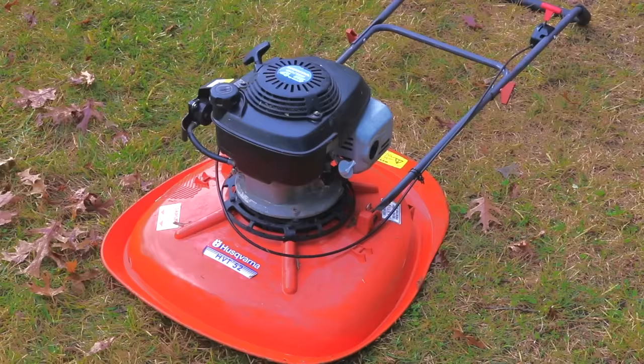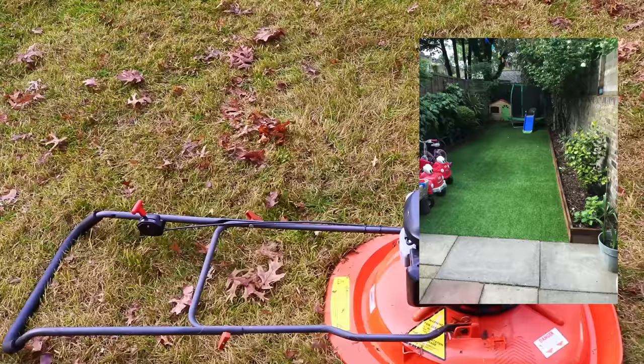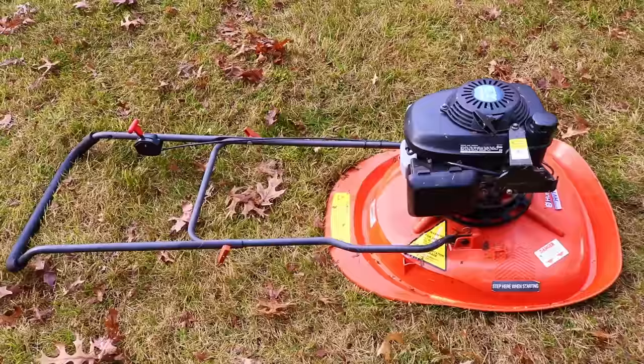In the UK, lawns tend to be much smaller than their US counterparts. So these mowers are designed with a smaller lawn in mind. But they have some incredibly unique features.